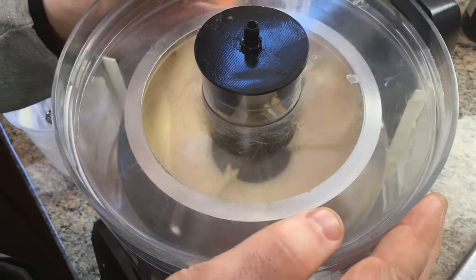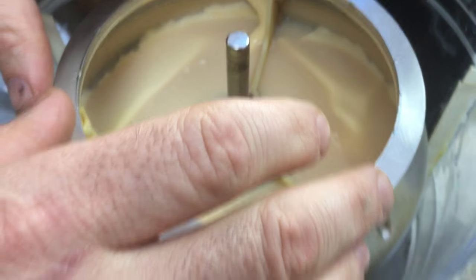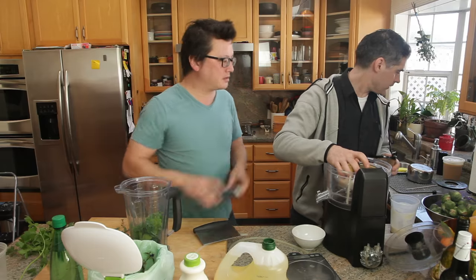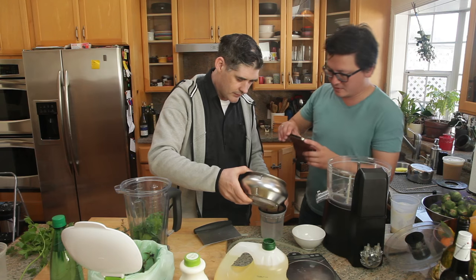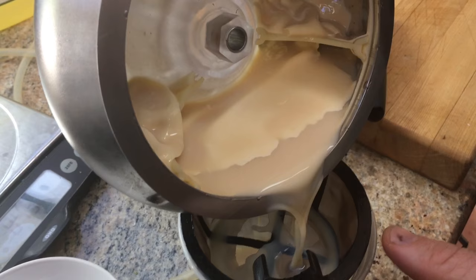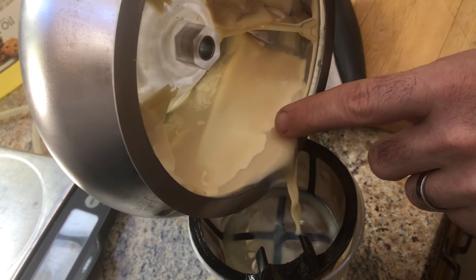Let's see whether we got any separation. Definitely got some — the fats are sinking down. I have a strainer. It's not nearly as hard to set as butter. We didn't acidify it, so we could break it and get all the milk solids out, but what we're trying to do here is more of a fat separation. I don't know why you'd want to remove the fat from eggnog unless you were a severe enemy of quality.